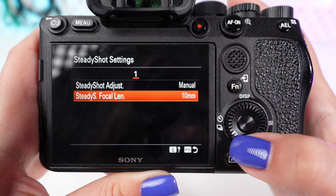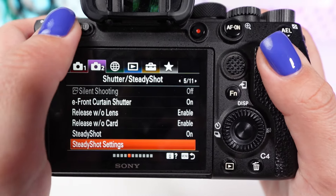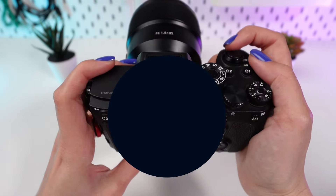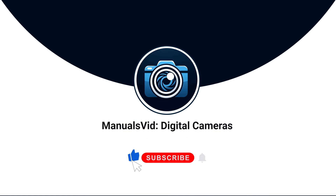This ensures the stabilization system accurately compensates for camera shake. Exit the menu by pressing the menu button again, or half-press the shutter button to return to shooting mode. You've now optimized the in-camera stabilization on your Sony camera, ready to capture sharp photos and smooth videos while minimizing the effects of camera shake.